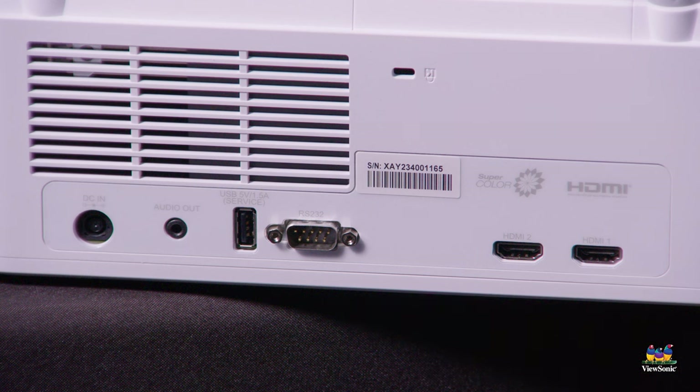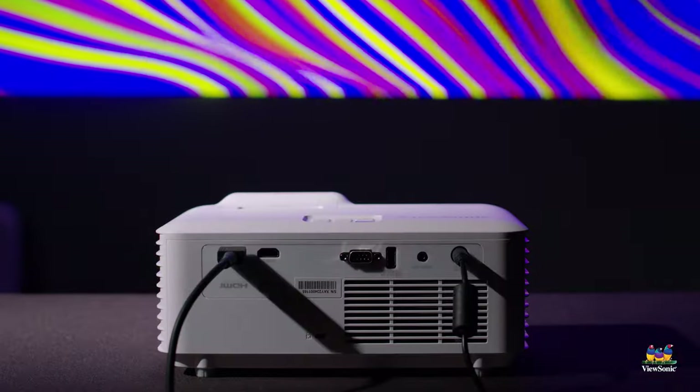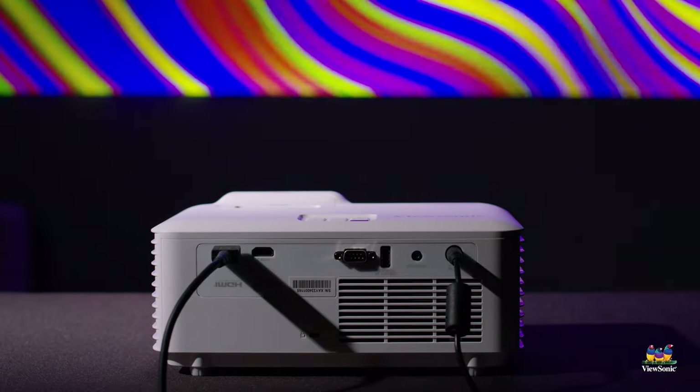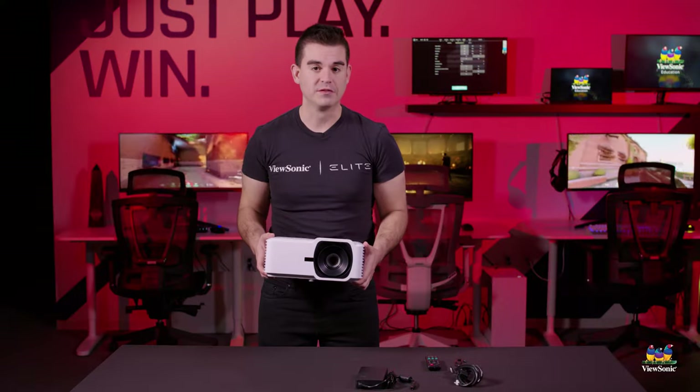It also has an RS-232 that is used for remote management and control, especially in big education rollouts. You want to be able to control it potentially with a system that can power it on and off with the lights for the room, so that you're saving power when there are no students there. So this has just been a quick unboxing and overview of the LS-740HD.